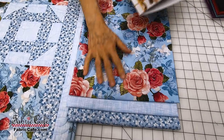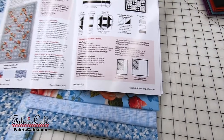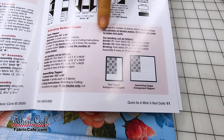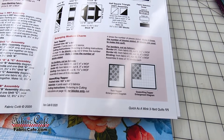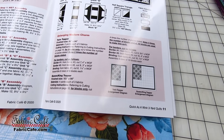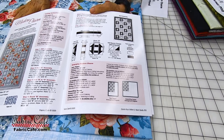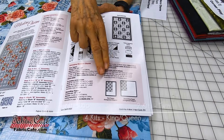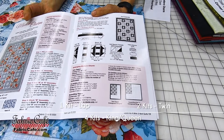What happens if you fall in love with this quilt but want it bigger? Every book has complete instructions for enlarging to a twin or a king-queen. We sell three-yard quilt kits — you just need one kit to make the lap quilt. You need two kits to make a twin, and you need four kits to make the king-queen.